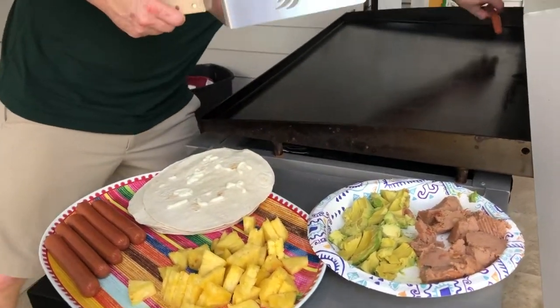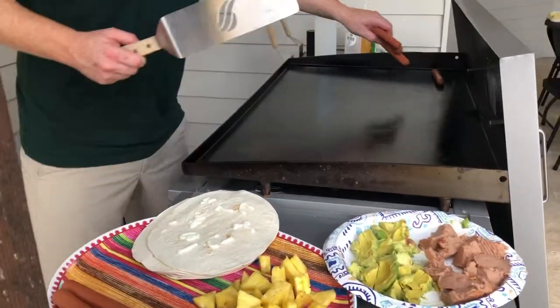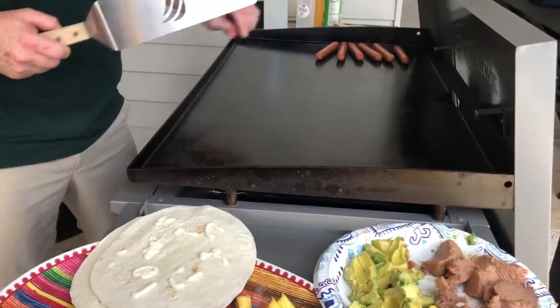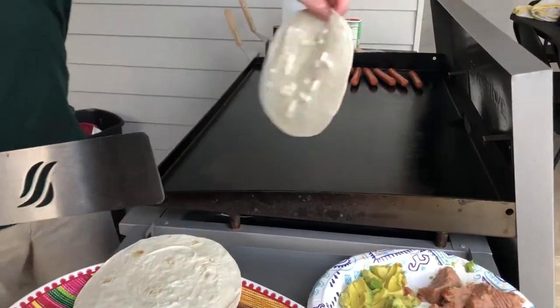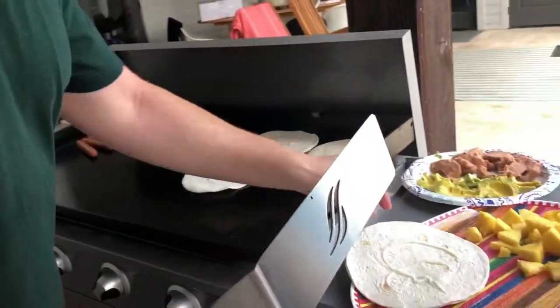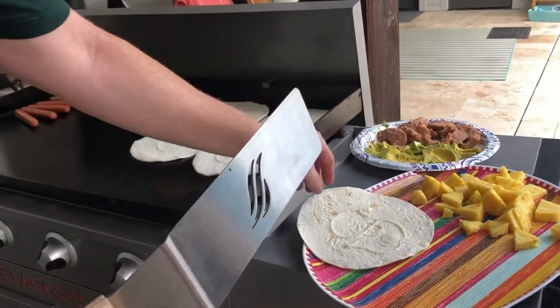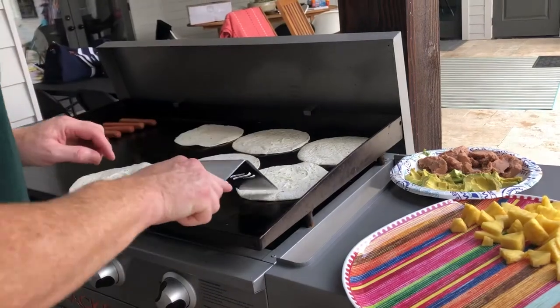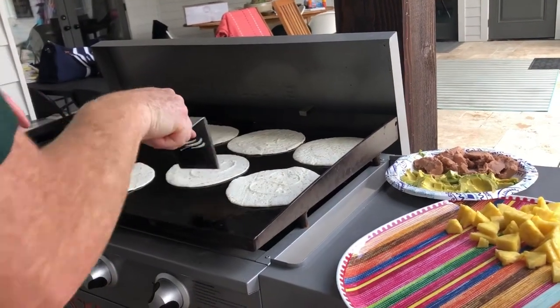We're going to go ahead and throw the hot dogs on first, let those get good and hot. And then we're going to drop our tortillas on — if you've seen my other videos, you'll see that I pre-butter them, so they just go right on. And this is our temporary hot dog bun.